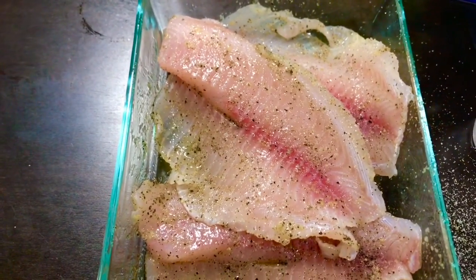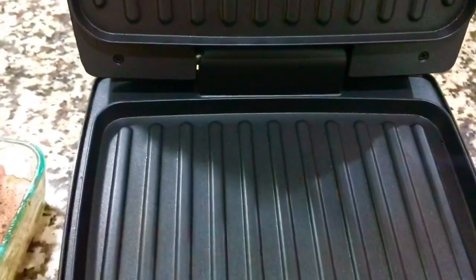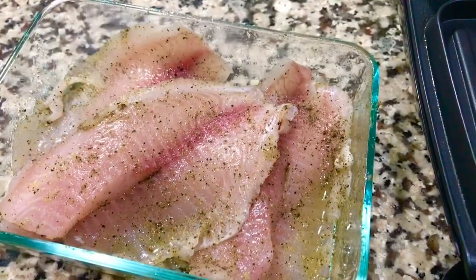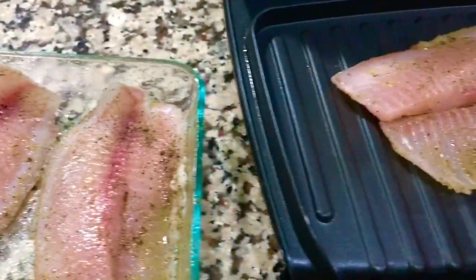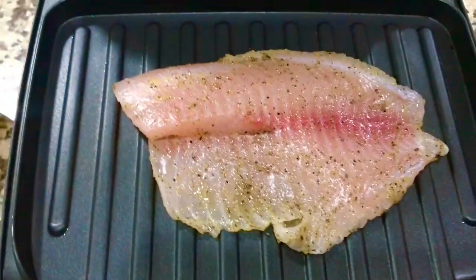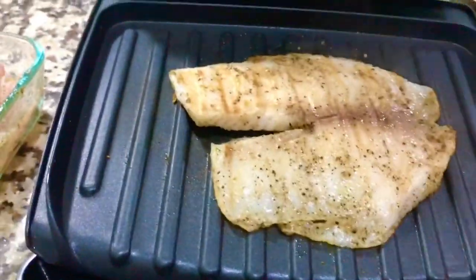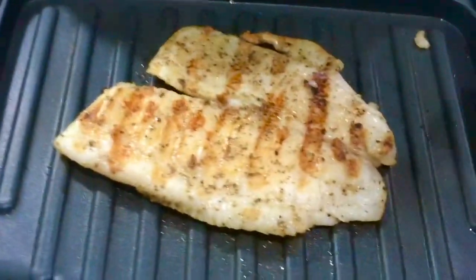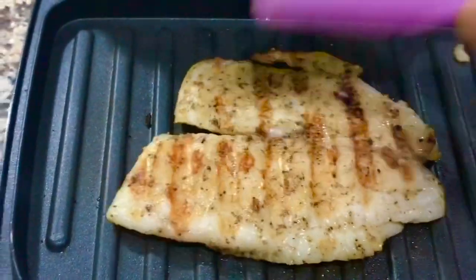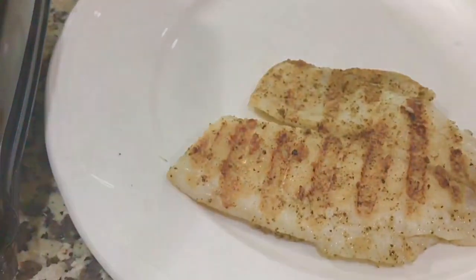Now it's time to grill them. Grilling the tilapia doesn't take long. Once your grill is nice and hot, we don't have to add any butter or oil since we already added olive oil while marinating. Once it is hot, I'll put my tilapia fillet in. We'll cook from both sides — it looks done, I'll flip and cook the other side. This looks pretty much done. It took me around two minutes each side.